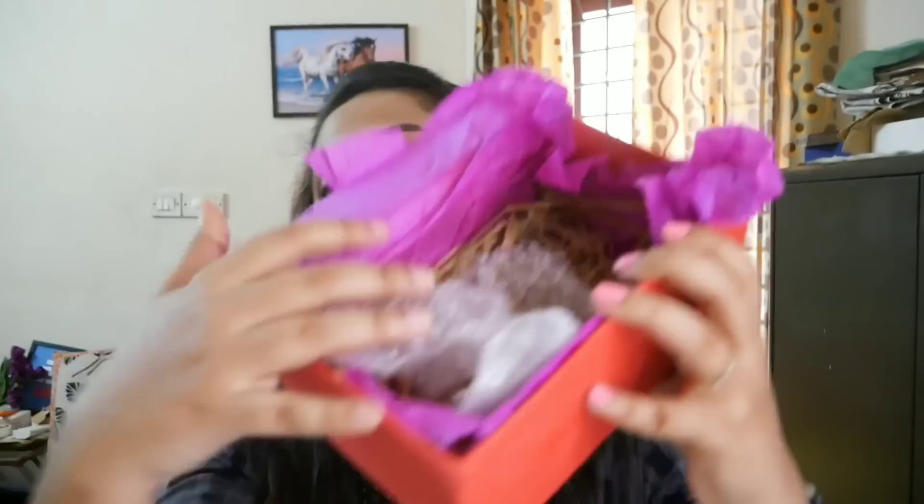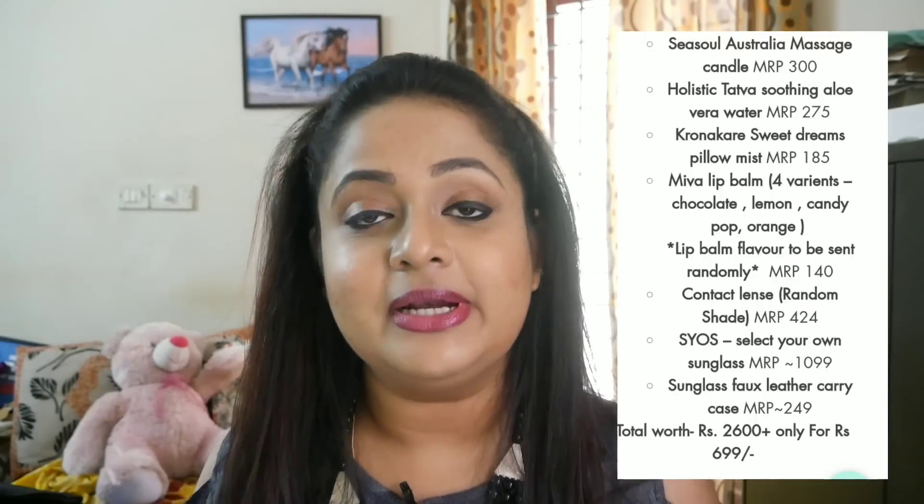And that's everything I received — my box is empty! One pair of sunglasses of your choice, and on top of that five beauty products, so in total you're getting six products at just 699 rupees. I believe that this is one of the good deals you can go for. I'm really impressed with this edition, especially because you have MYOB for sunglasses, and if you want powered you can upgrade by paying only 999 rupees. On top of that, all these unique products like the massage candle, the pillow mist, and of course the women entrepreneur part which I personally am very proud of. I definitely recommend you guys checking it out.